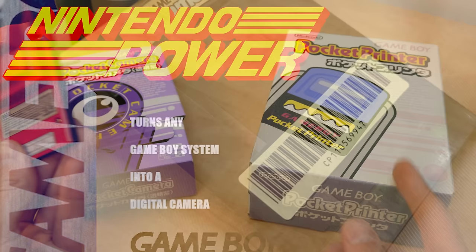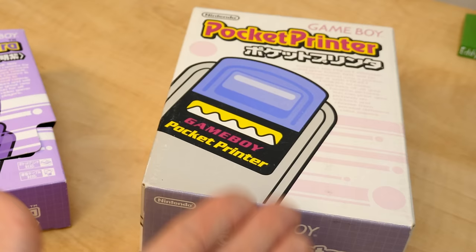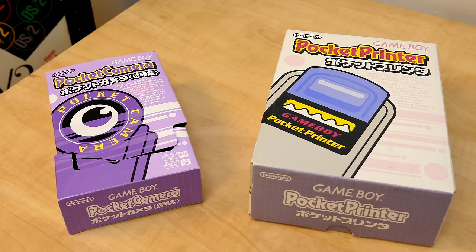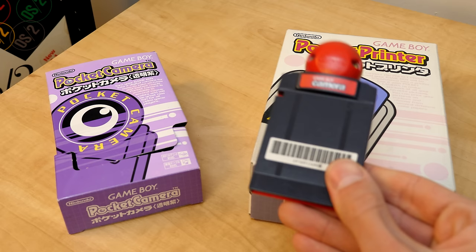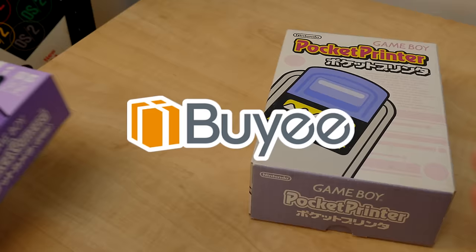The printer sold for $10 more, and as per usual, Japan got dibs on both of these first, as they were released in February over there, where they were known as the Pocket Camera and Pocket Printer. In terms of hardware, there's really nothing that makes these any different from their North American counterparts, although Japan did get an exclusive color. This right here is the clear purple variant of the Game Boy Camera, which I was able to get all thanks to today's video sponsor.